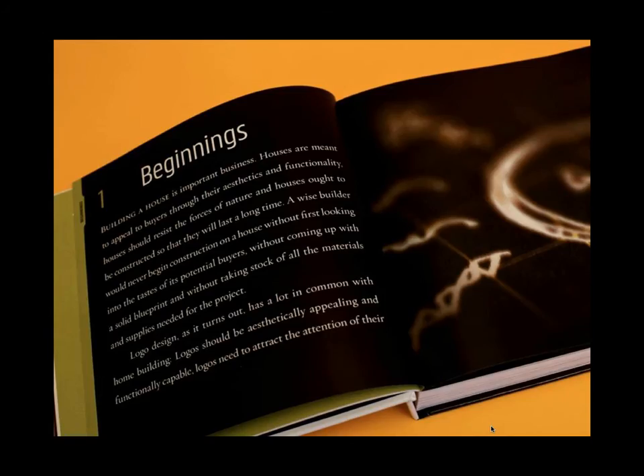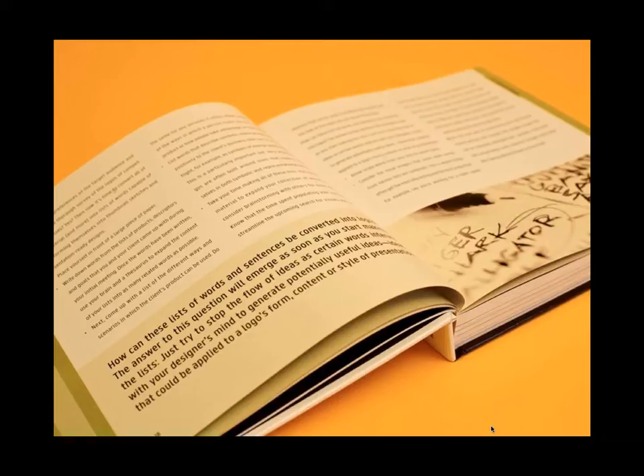Starting with Chapter 1, Beginnings. I'm a real believer in doing things the easy way — meaning quality is still top-notch, but not too many dead ends and not ending up with a product the client questions. I like to do a little homework up front, probably never more important than when working on a logo. By the way, this is the only chapter in the book that's really text-heavy — it looks more like a textbook, maybe 30 pages long. The rest of the book is jammed with images.